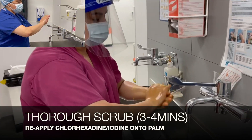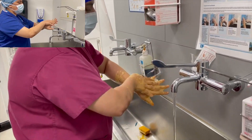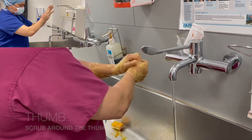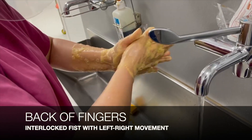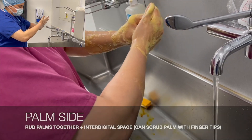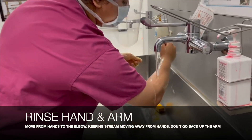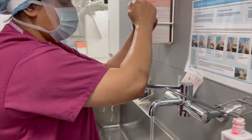Now let's begin the more thorough scrub by reapplying iodine or chlorhexidine onto our hands. We start with the rear of the hand, getting into the interdigital spaces, then do the back of the thumb using circular motions, making sure to get the thenar web space. We interlock our fingers and do left-to-right movements, then clean the front of the hands — the palm and the interdigital spaces. Using circular motions, we clean the wrists and up to the mid forearm. We then rinse the hand and arm starting from the fingers, moving up to the elbows, making sure not to go back up the arm, and close the tap using our elbow.